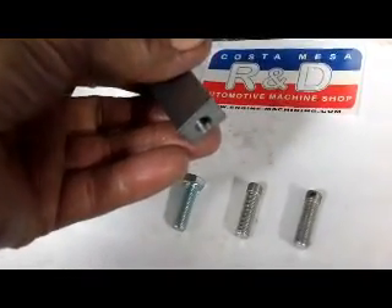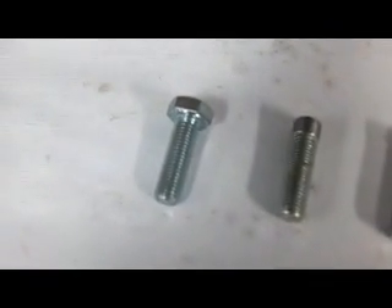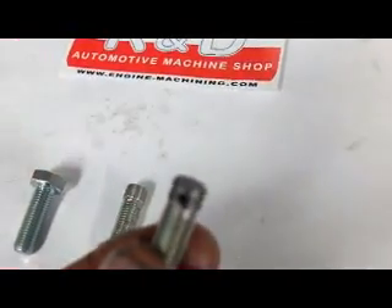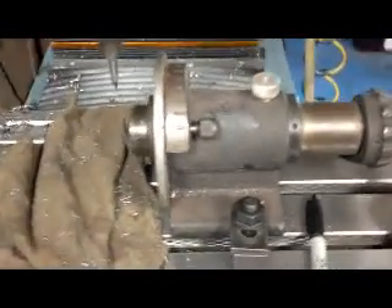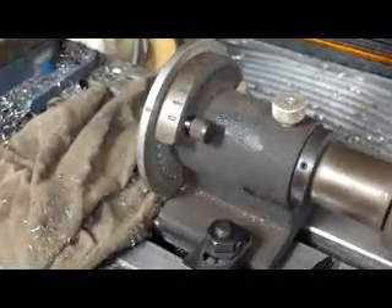There's a screw that goes in the end here to make adjustments for sizing. What we did was we started out with a 5/16 fine thread bolt, cut the head off, and now we need to cut some holes in here so we can adjust this thing. I'm going to show you how that's done using a simple little spin indexer — a real handy little tool, especially for home machinists.